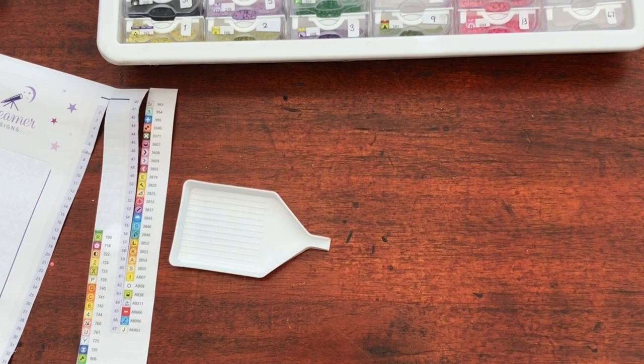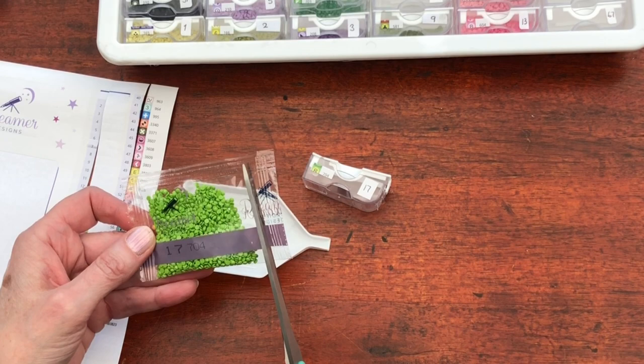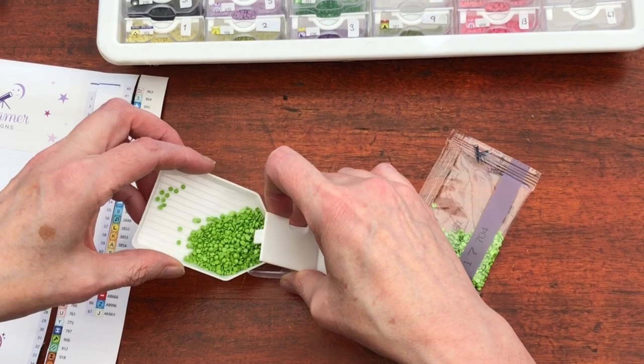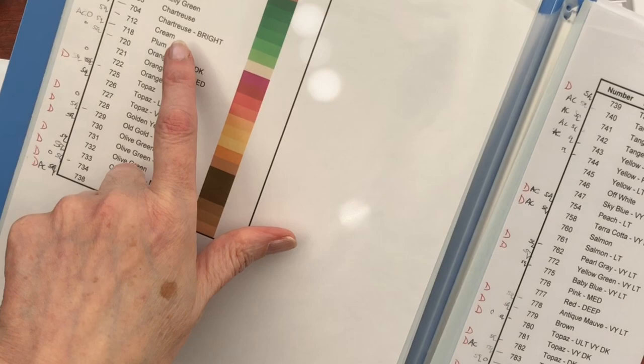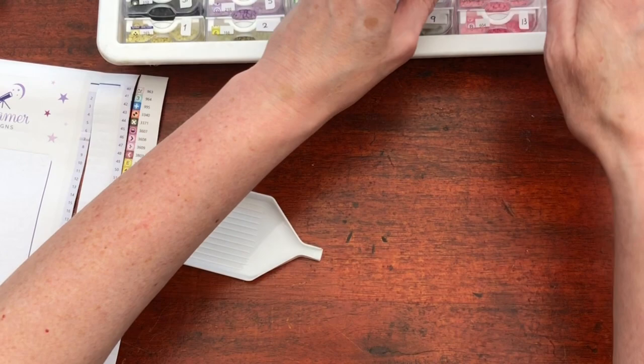So next we've got a capital R — 704. Oh, another gorgeous bright green, oh that is lovely. Apple green, I think — I'd love to have an apple that colour, really bright and beautiful. 704: Chartreuse Bright. Chartreuse — not quite sure what a chartreuse is, so I'm not arguing. I'll believe them.